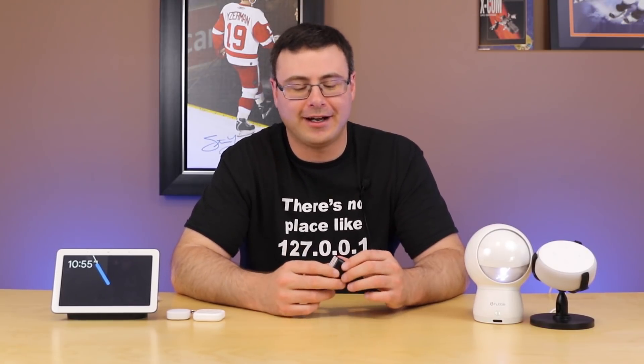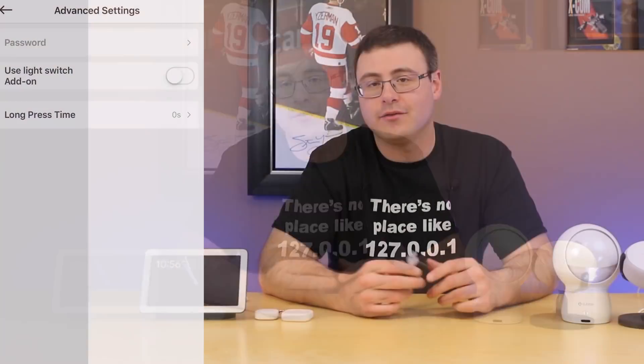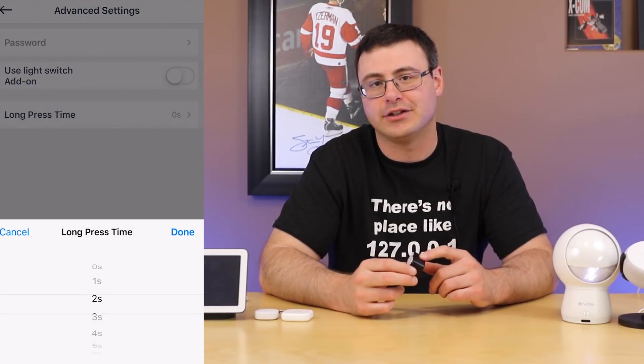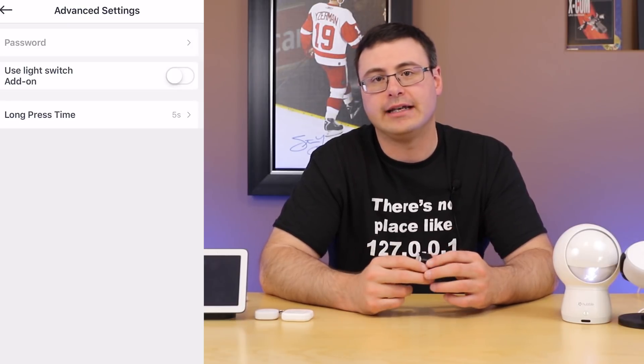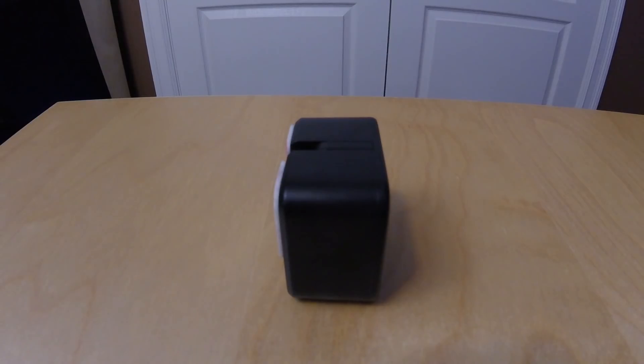A lot of people ask how to automate their PC — well, I've actually been utilizing this one effectively on my PC for a little while. No software needed. One of the nice functions is that if you want to power on or power off a device and need to hold the button for a few seconds, this button press can be configured to hold for any number of seconds, making it extremely powerful with no software needed.